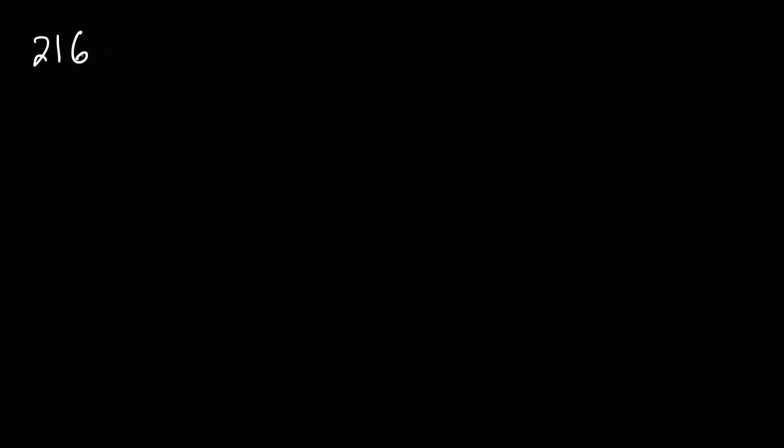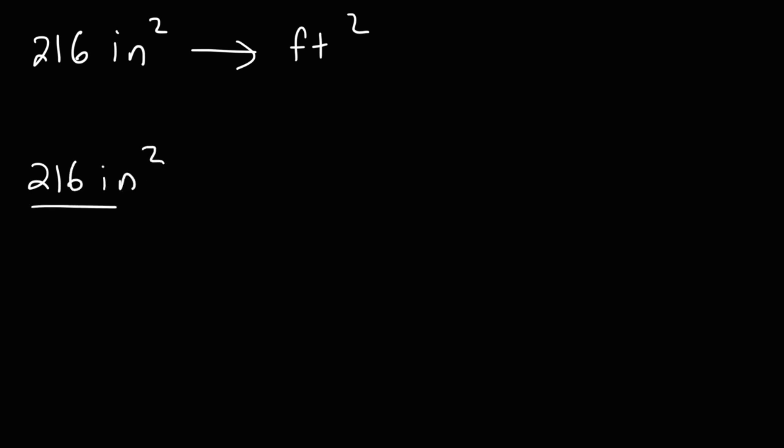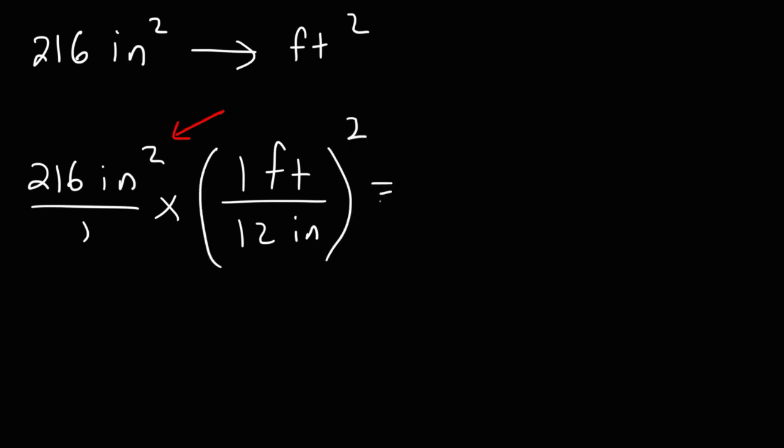Here's a challenge question: how would you convert 216 square inches into square feet? We know that one foot equals 12 inches, but notice the unit is squared — so we need to square the conversion factor. It's going to be 216 divided by 12 squared. 12 squared is 144, so 216 divided by 144 gives you 1.5 square feet.